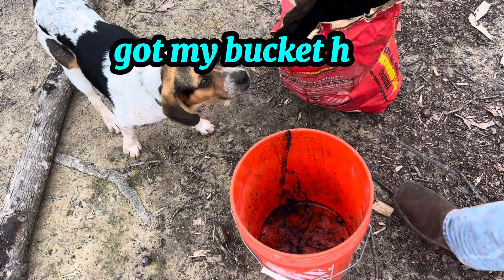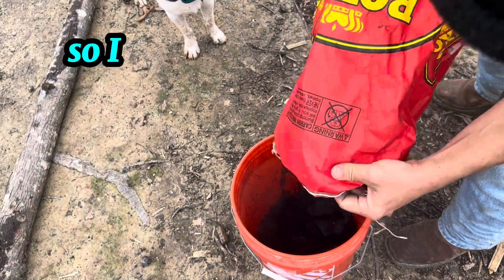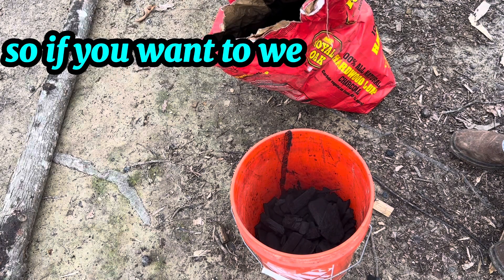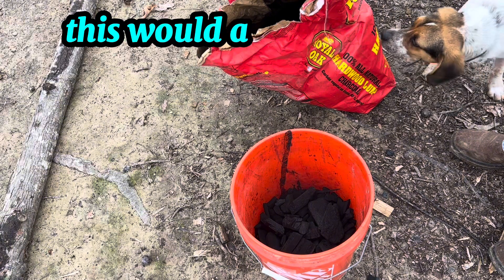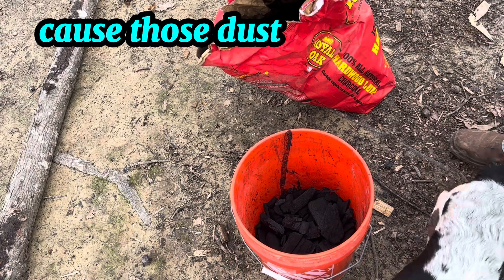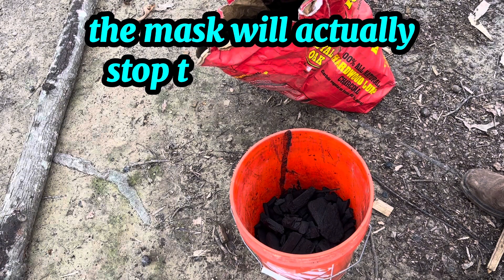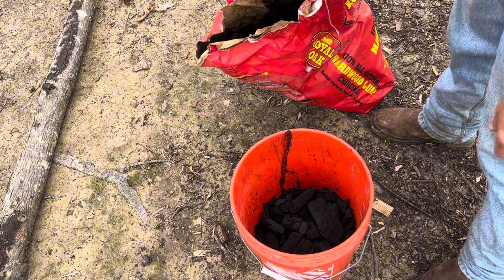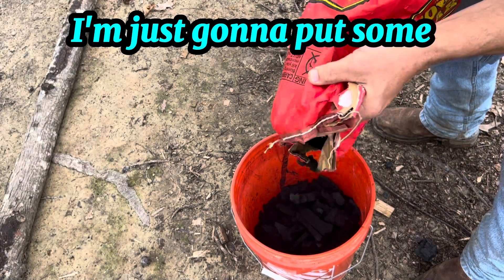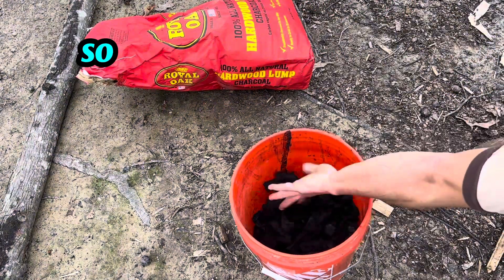I've got my bucket here. I'm going to dump the charcoal in. You can see all those dust particulates — it's probably not a good thing to breathe in. If you want to wear a mask, this would actually be a good opportunity because those dust particulates are large enough that the mask will stop them. I don't feel like putting my mask on right now, so I'll just back up a bit.